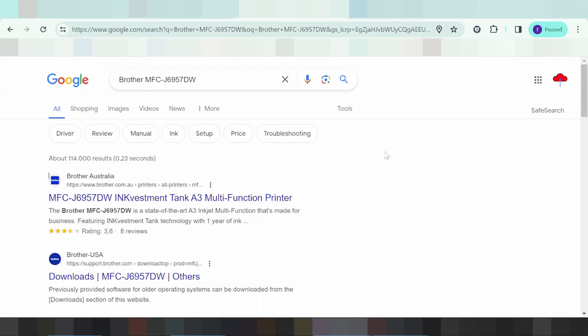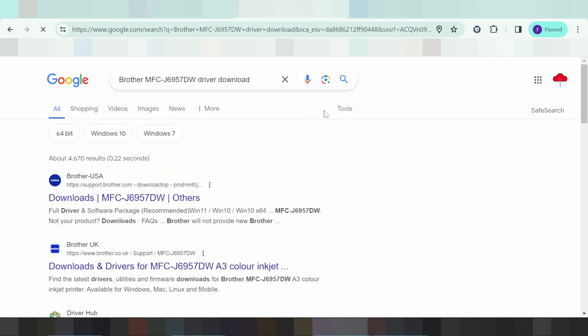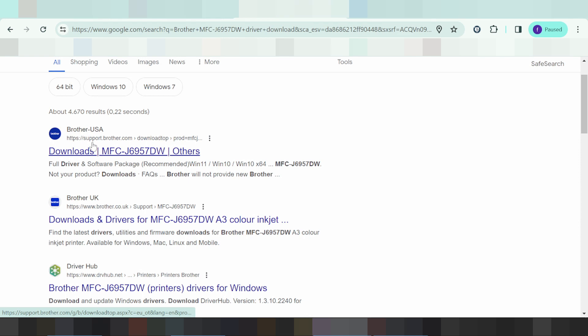Hello everyone, welcome back to my channel. Now I need to download a driver for Brother. You will type in the official website — I'm searching the official website for you. I like the official website because it's not a virus and it's easy to download. This here is the official website: support.brother.com. You click here.